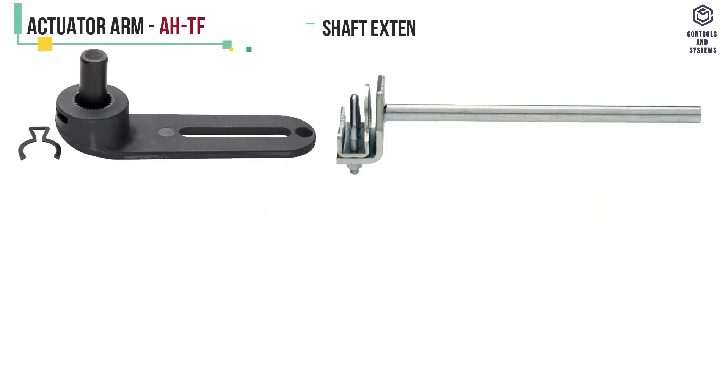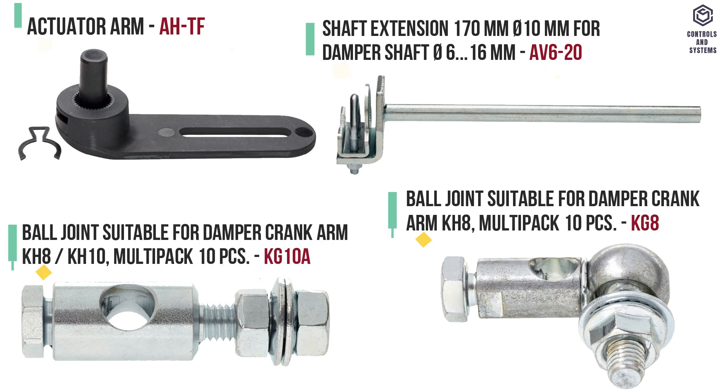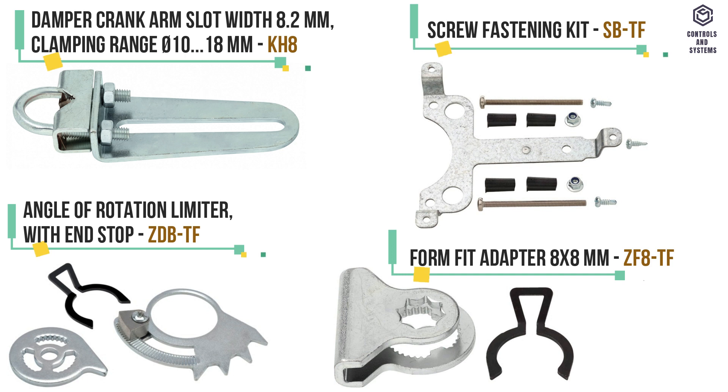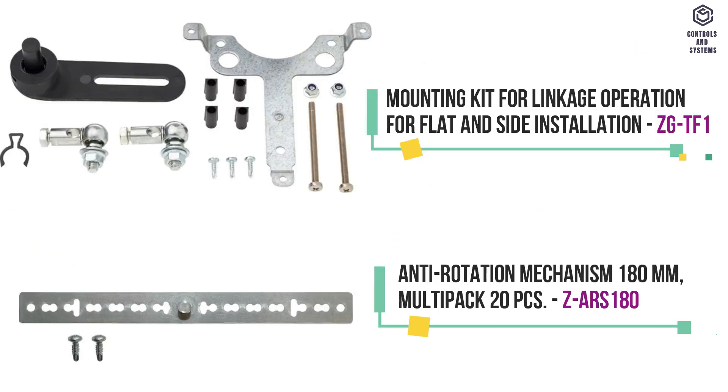Mechanical accessories include: actuator arm, shaft extension, ball joint suitable for damper crank arm, damper crank arm, screw fastening kit, angle of rotation limiter with end stop, form fit adapter 8 into 8 millimeters, and mounting kit with anti-rotation mechanism.